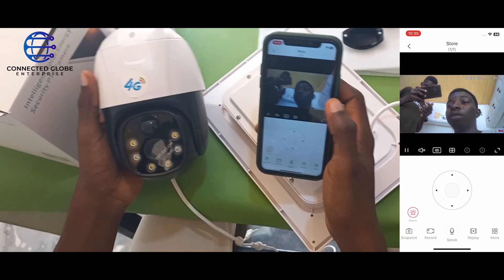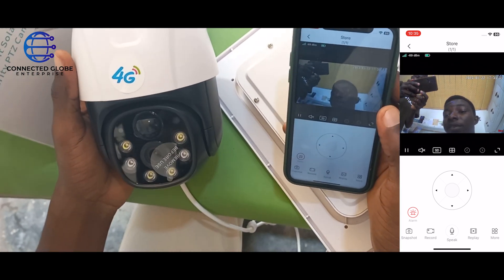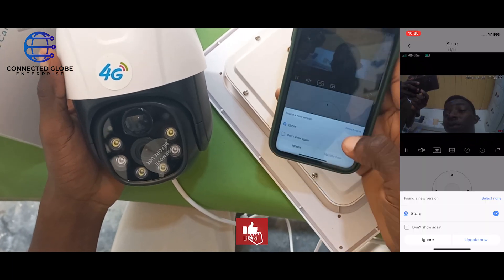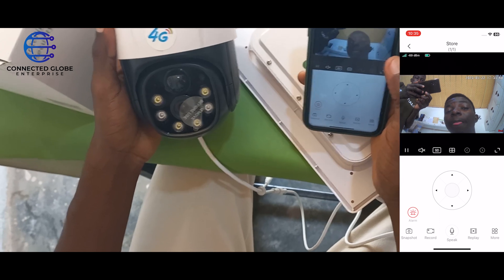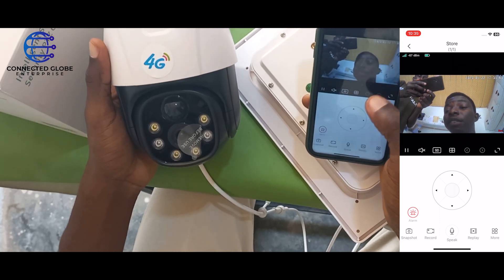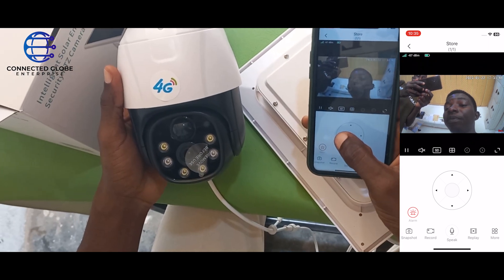Our camera is currently online. To tilt the camera, press up to go up, press down to go down, and press the side arrows to go sideways.